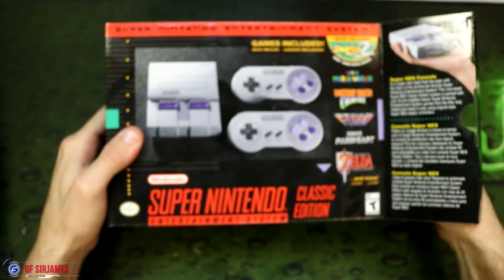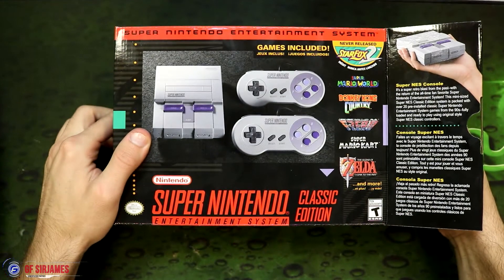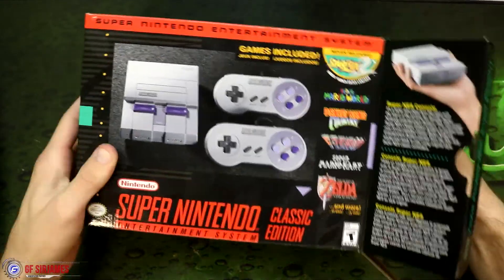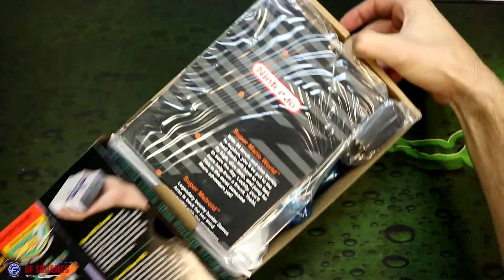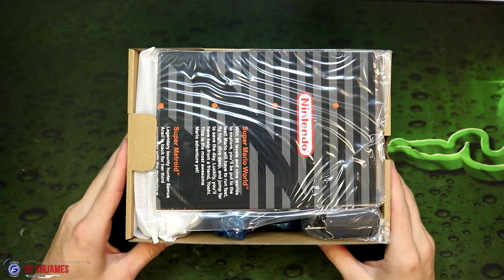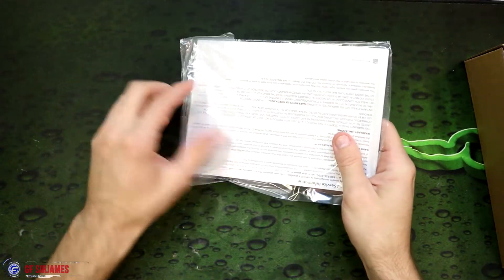As an extra bonus, I actually have the original SNES to compare this to. Look at that — nice presentation right there. I'm definitely super excited about this, so let's go ahead and see what is in here first.